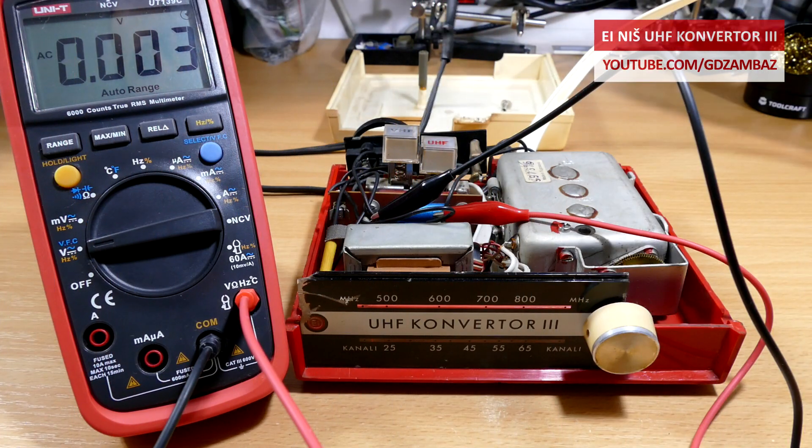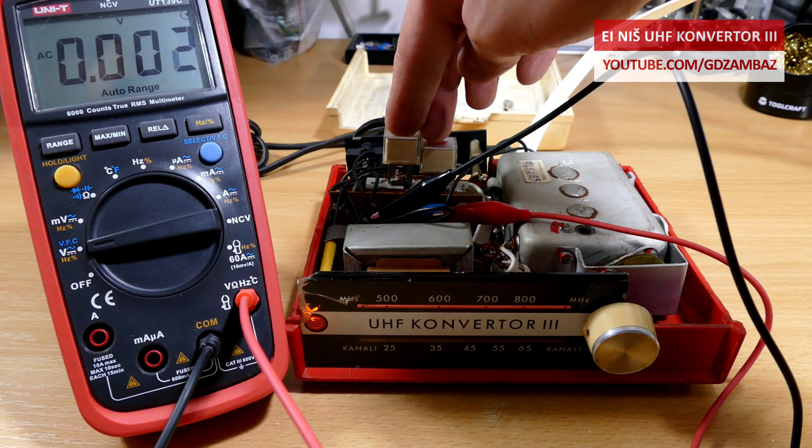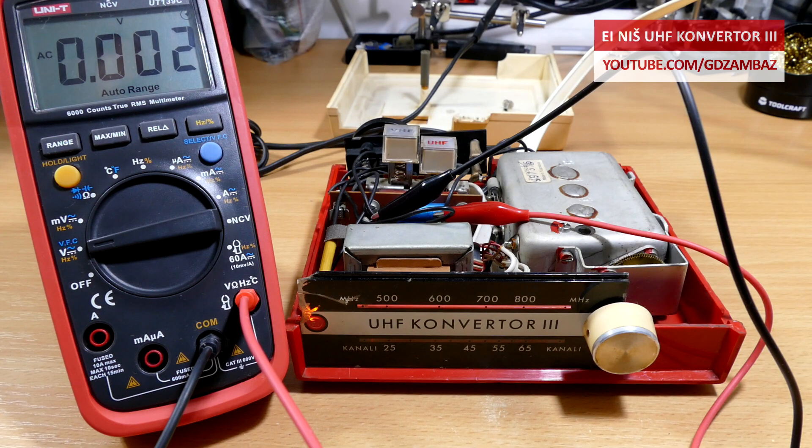So if we connect the converter to power and there is no TV or other device plugged to the power socket on the back, there will be no voltage to the primary of the transformer, which is what we see on this demonstration. The indicator light on the front panel is powered separately and will be on if the switch for UHF reception is on, but the converter module is not getting any power in this case.